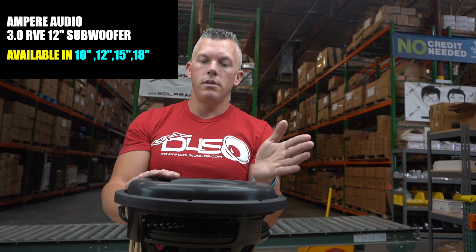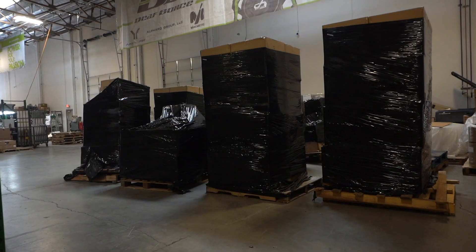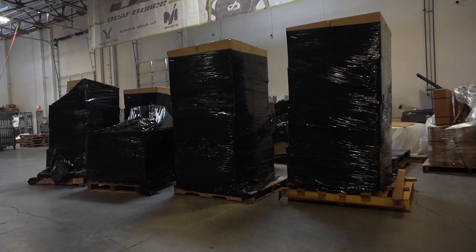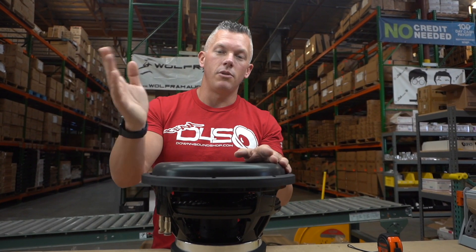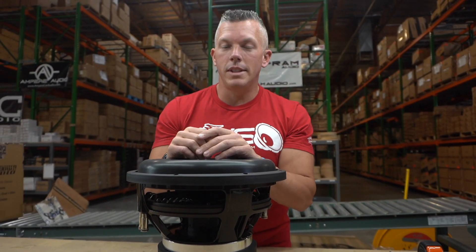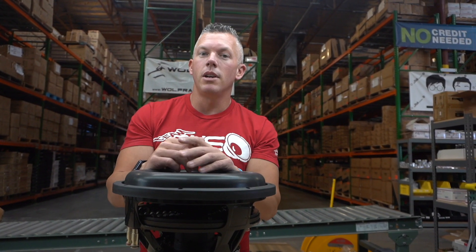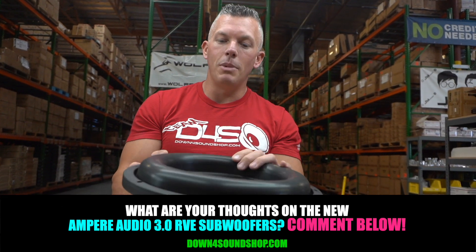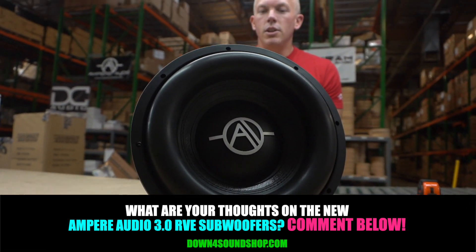They're also available in 10, 12, 15, and 18 inch sizes — we have them all in stock now. They have already been flying off the shelf, especially after we put them on the tax time sale. Be sure to check that out in the description below. As always, keep it locked in here on my channel, and I'd appreciate your support at downforsoundshop.com. Drop a comment below letting me know what you think about the all new Ampere Audio RVE subwoofer lineup.